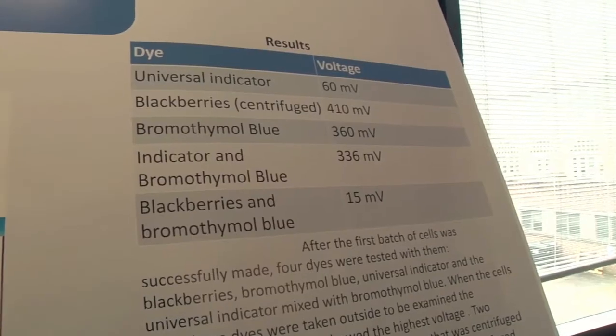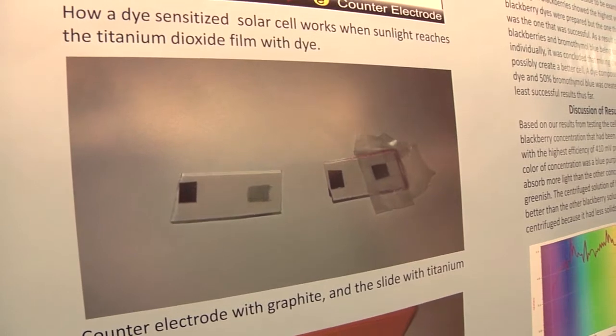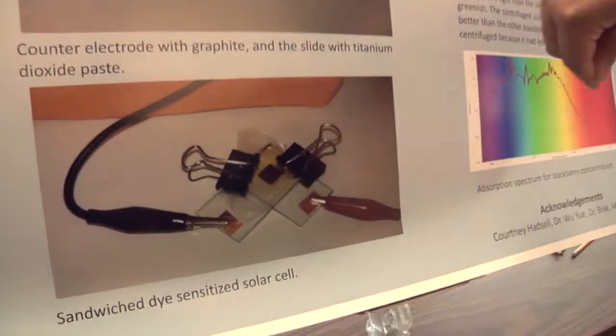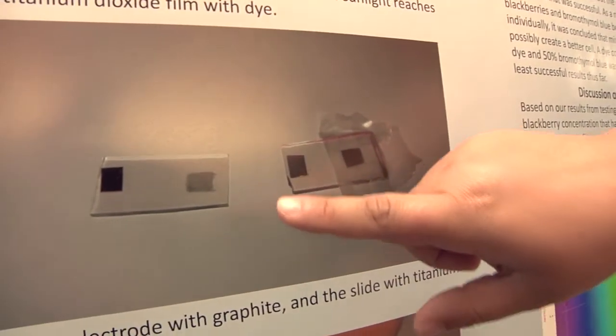Solar cells are usually made out of silicon, which is hard and expensive to refine, so we found that blackberries work just as well. We made a paste and put it onto conducting glass, let it cook, then soaked the blackberry dye into it, and put an electrolyte solution on top of the dye.